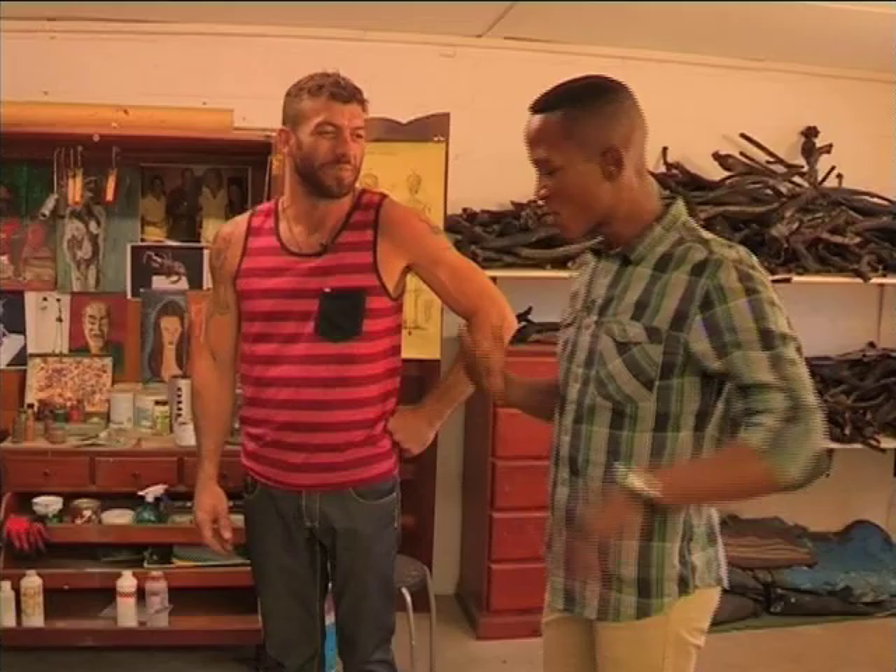Welcome to my studio — this is where all the magic happens. Myth and magic combined. So take me through the process of how it works when you are creating your art.